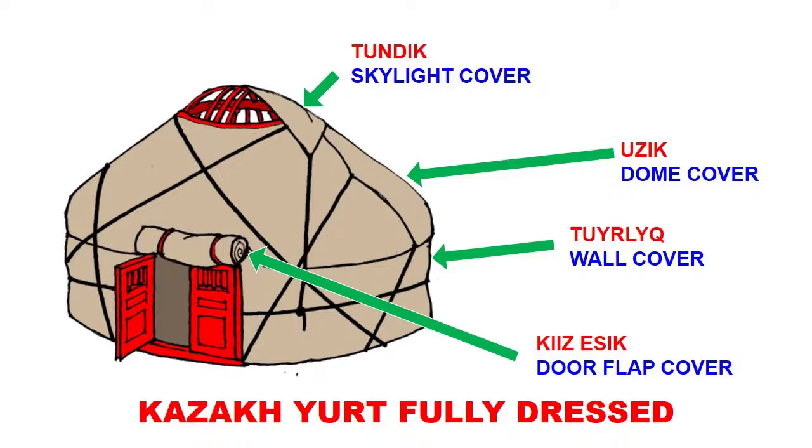All these pieces get assembled on top of the wooden frame and you end up with your complete yurt. That's the very simplified overall review of yurt making and tools — all the processes involved in making the wooden frame and the felt covering. That's it for this section. We will talk more about yurts and their use in the following sections, so please stay with me and I'll see you in the next video. Thank you.